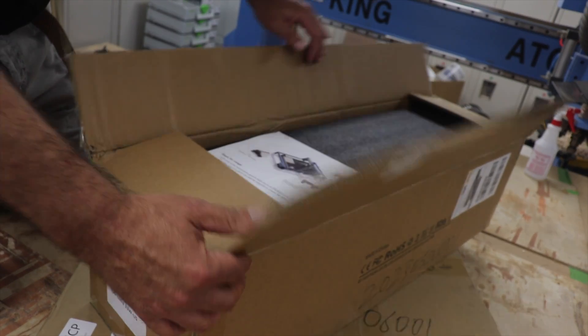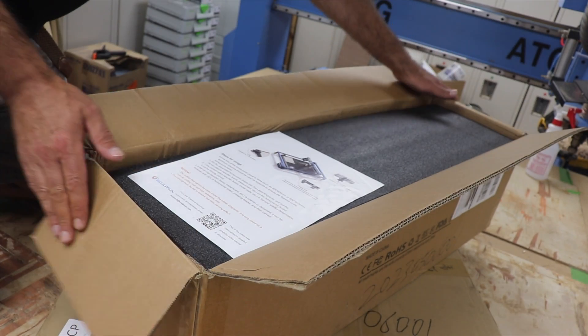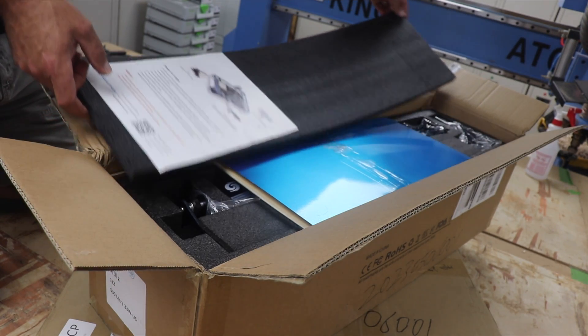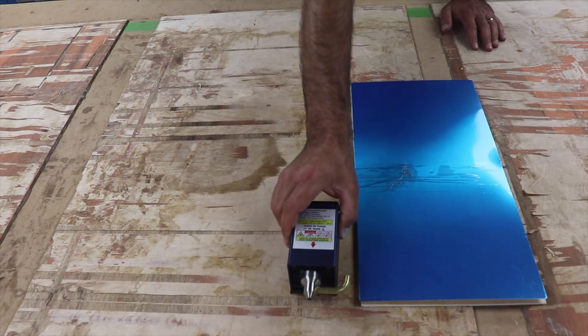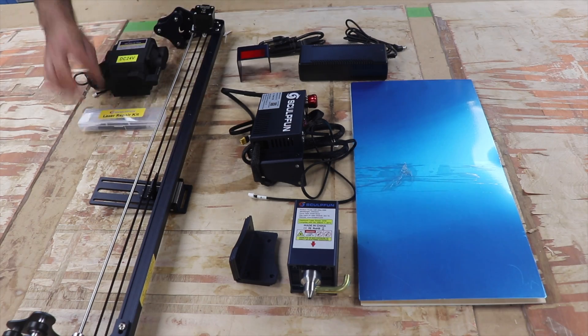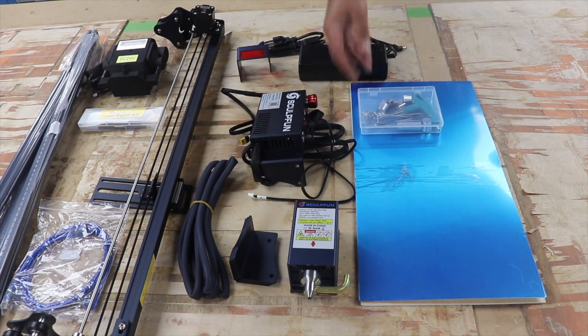SculptFun sent us their S30 Ultra 33-watt laser cutter with honeycomb and accessory pack to put together and try out. It has a 600 by 600 millimeter working bed, which is really large for a diode laser. We're excited to see how this goes.